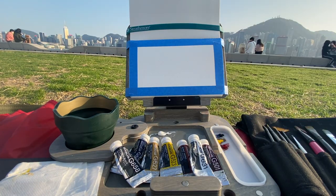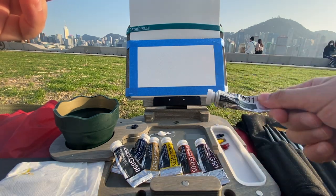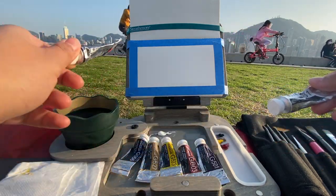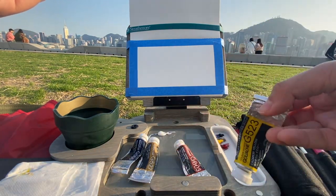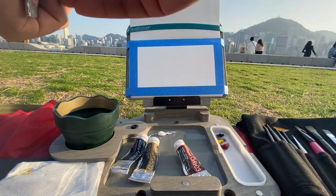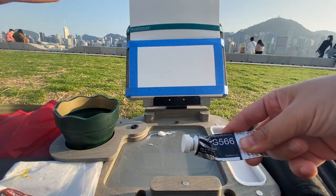I generally try to paint with a limited palette: one yellow, one red, one blue, and a white — white is always needed in gouache. Sometimes when I need to go really dark I use black, but I try not to use it until I absolutely need to. For the red I'm using alizarin crimson. For my yellow, because today is such a bright day, I'm using cadmium yellow — otherwise if it's a little bit more shaded I usually use yellow ochre. This is my blue — it's a Persian blue.